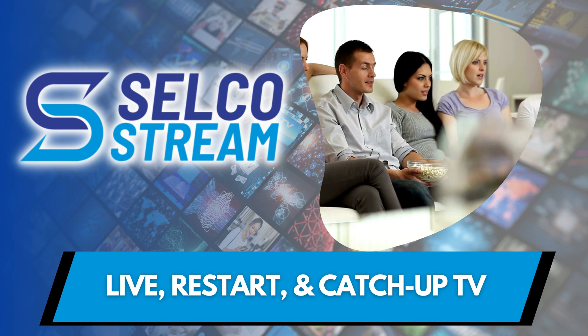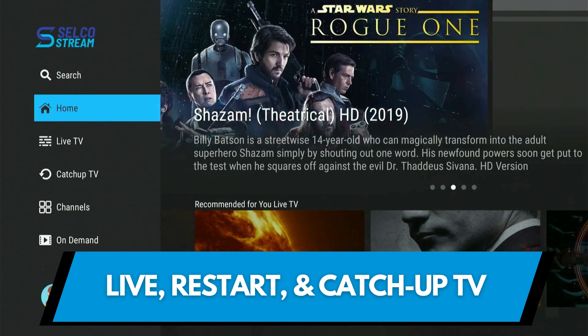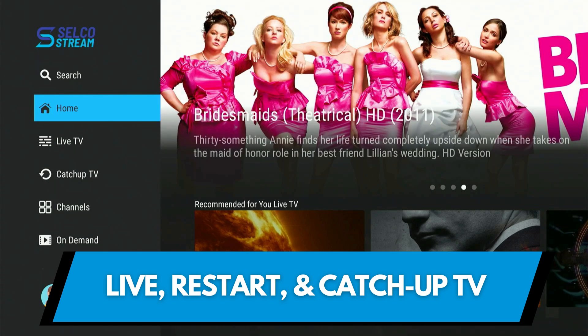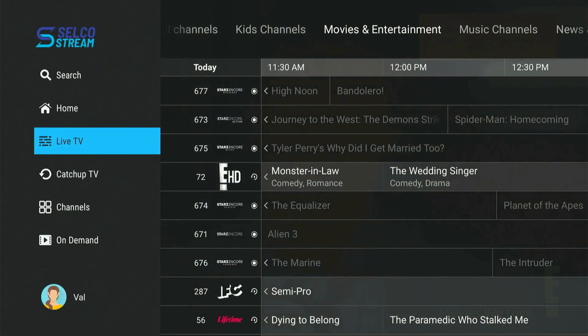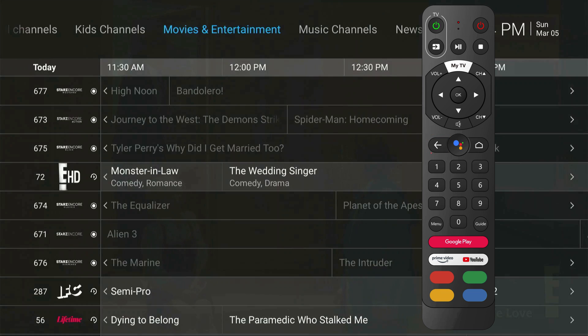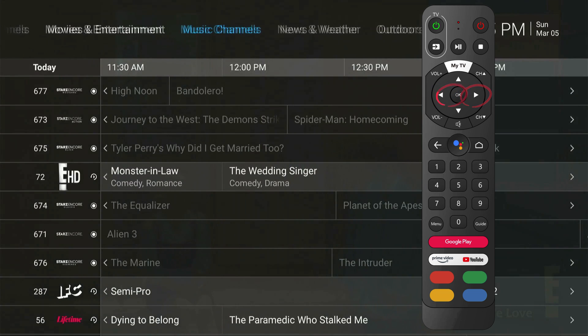Next, let's explore Live TV, Restart TV, and Catch Up TV using the Selco Stream service. Local channels are available at any time with features like Restart and Catch Up TV that give you more flexibility and control to enjoy your favorite shows. To watch live TV, select the Guide button on your remote control. This is a grid of all the live programs on all the channels available in your Selco Stream TV package. The top of the page also breaks down channels into specific categories. Press the Back button to navigate to the top of the page, and the right and left navigation buttons to scroll through the genres.